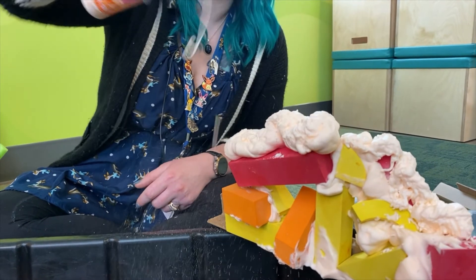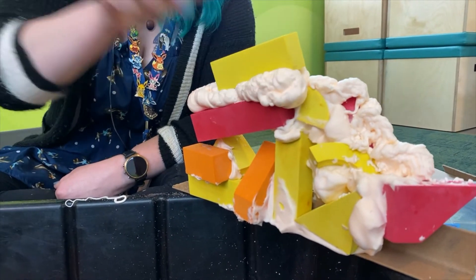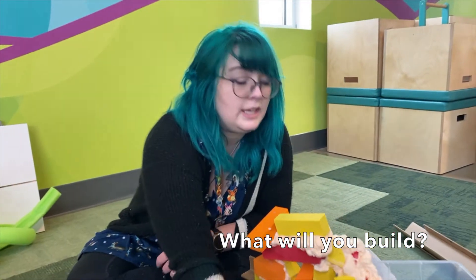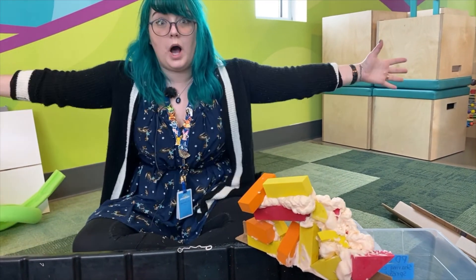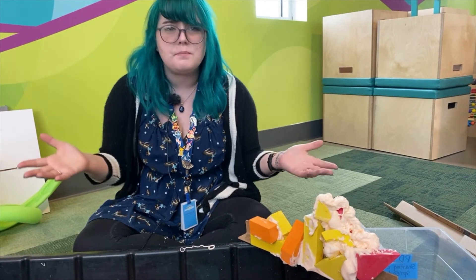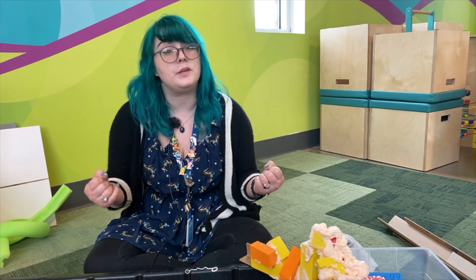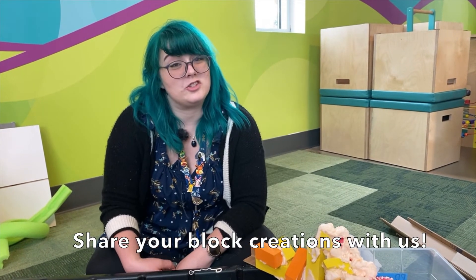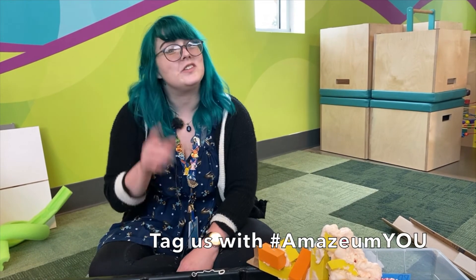You can always put some more foam on it. Let's see what you guys can build. Can you build something really tall or maybe something really wide? Maybe you've seen a building before and you want to build that and challenge yourself. Maybe you want to create something brand new. I'd be excited to see what you have to share with us. So let's see all the amazing things you can create. And I'll see you next time.